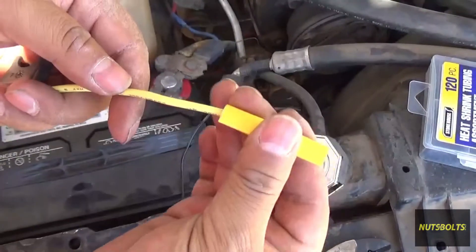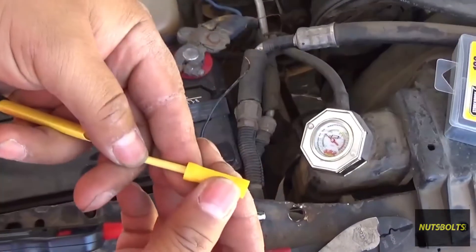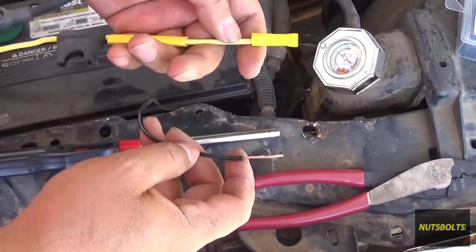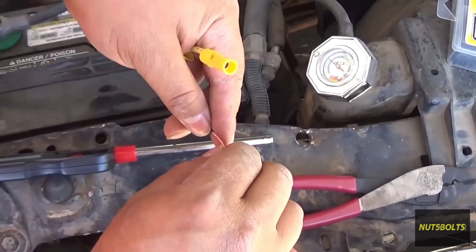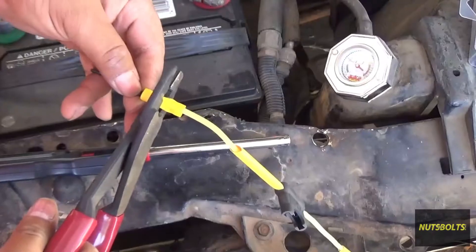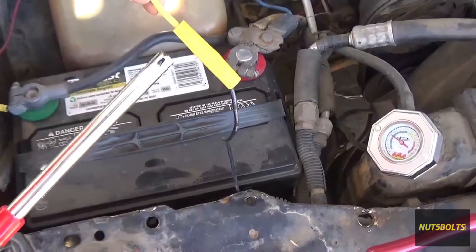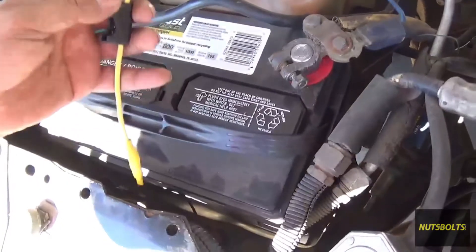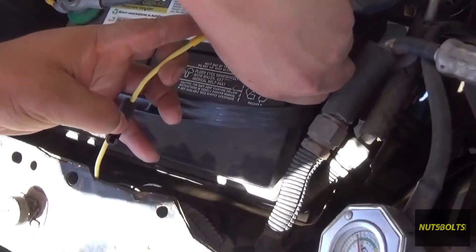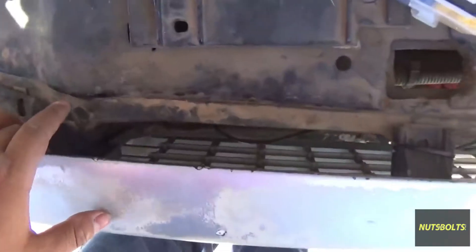On the other side, put heat shrink on and then add a butt connector. Twist the wire a little bit. The other wire is thinner, so fold it over on itself and stick it into the connector, then give it a good crimp and tug to confirm a good connection, and heat up the heat shrink. Now the fuse holder is done — just remember not to insert the fuse until the very end.